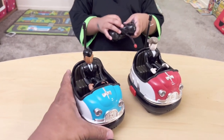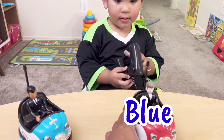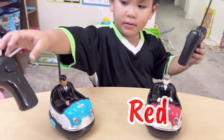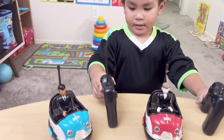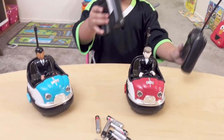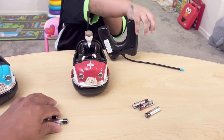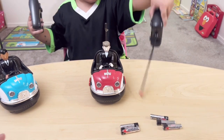We got this bump car here. What color is this one Noah? It's blue — okay, it's a blue bump car. And what about this one Noah? It's red! So in the package there are two remote controls. If you're planning to play with your friends or your brothers and sisters, you can do it. To make it work, we need batteries — about 3 AAA batteries for the remote and 2 for the bump car.